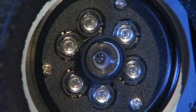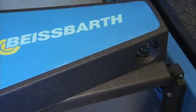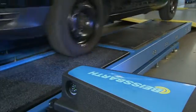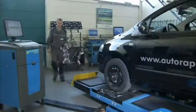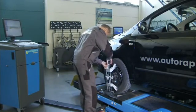We supply optimized sets of adapters and cables for every measurement bay. Regardless of whether it's a scissor lift, four-post platform or overhead platform, 60 cm clearance on both sides of the platform is sufficient. The universal wheel clamp can easily be fixed to any rim.